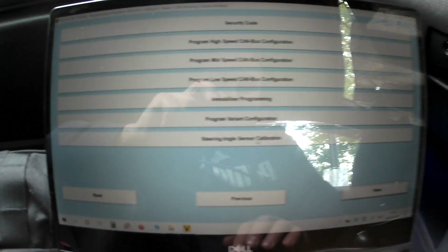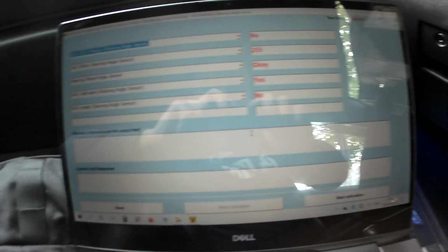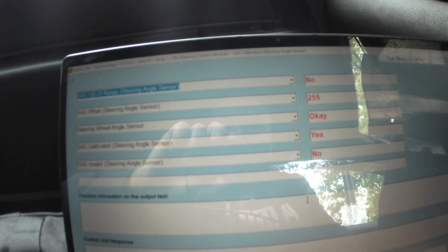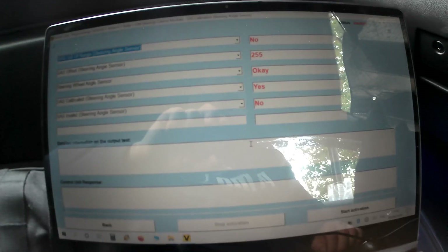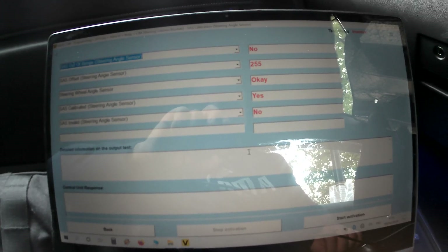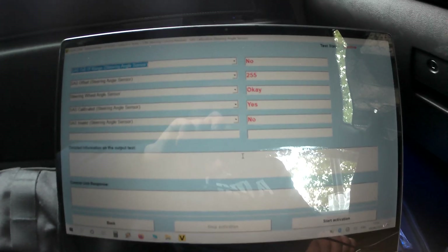Select the Steering Angle Sensor Calibration option and you're going to see the status as inactive. It's also showing some values — things out of range, it says no. Mine doesn't need calibration. If it says yes, then you don't need calibration. Steering angle has offset, steering wheel angle sensor — it says okay. Steering angle sensor calibrated shows yes, calibrated.